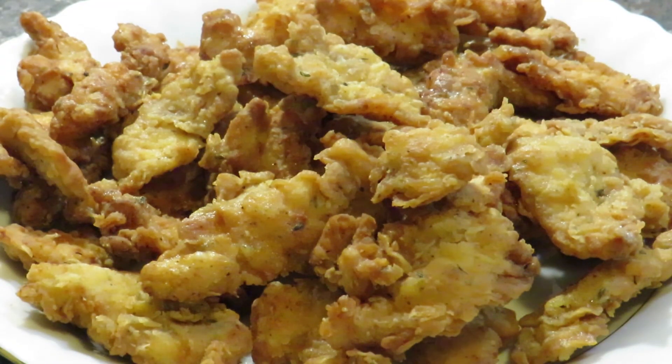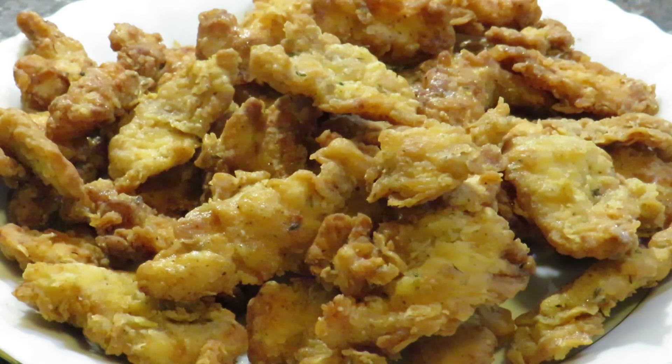And this is it — my delicious chicken strips are ready to eat! Thank you so much for watching. Please don't forget to subscribe to my channel and share it with your friends and family. Thanks for watching, bye!